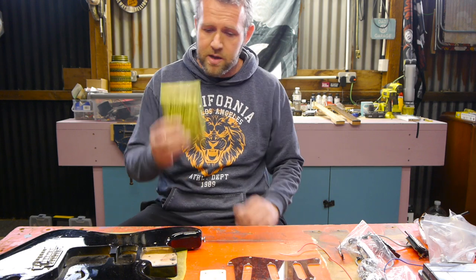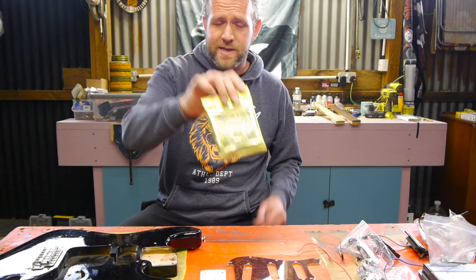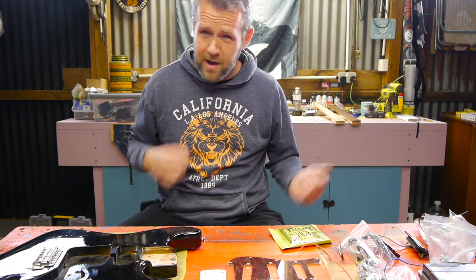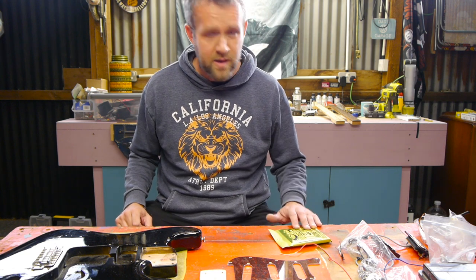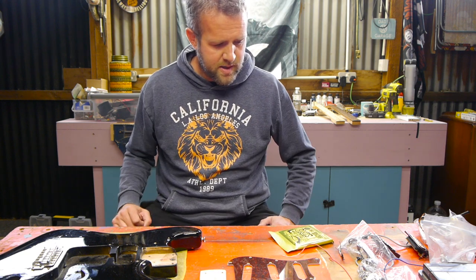I'm pretty much going to stick with that pickguard. I've also got some 10-gauge regular Slinkies. On a Strat scale I normally go for 9s, but if we're playing a bit more of the grungier, heavier stuff I'll probably want to go with the 10s for a tighter sound.